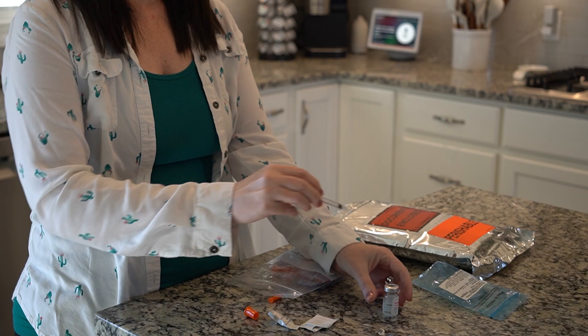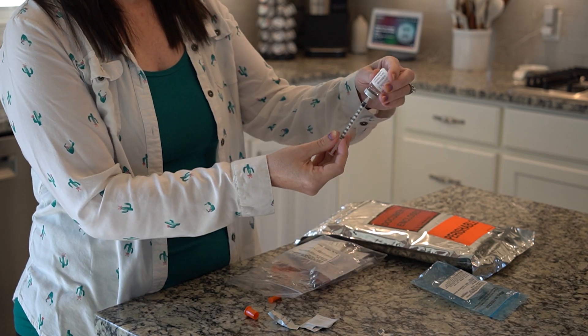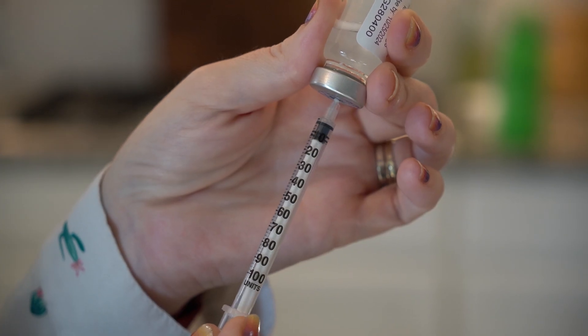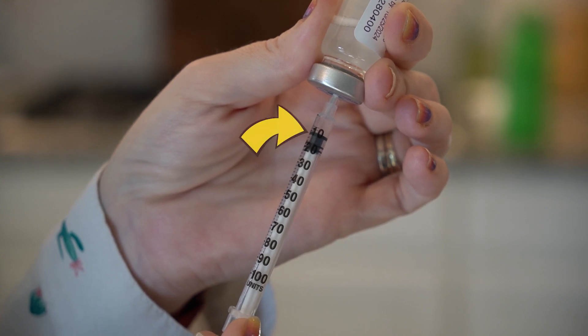Now insert the needle into the vial. Inject the air. Invert the vial and withdraw the prescribed amount of medication. For example, if your dose is 10 units, draw back the medication until the top of the black stopper is at the 10 unit mark. Be sure to keep the needle tip below the level of the solution while you are withdrawing the medication so you are not drawing back air.